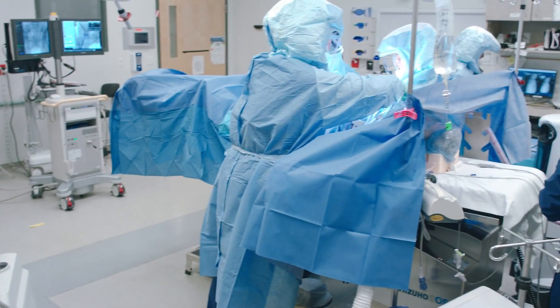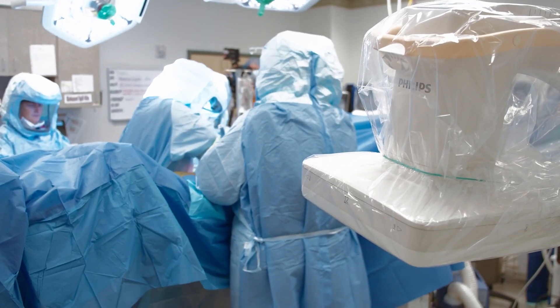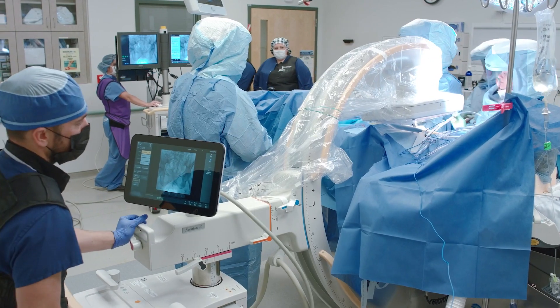Its small footprint and the ability for the C-arm to not take up a large area within the OR that we're trying to keep sterile is something that's really been a benefit.